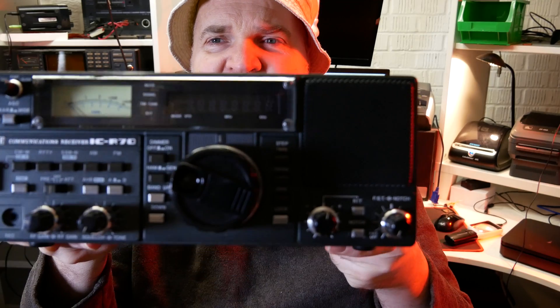Good morning everybody, how are we today? Only a few days ago I released a video showing off the ICOM ICR7000 VHF, UHF and SHF receiver and I might have mentioned that there is a HF or shortwave equivalent — and here it is.